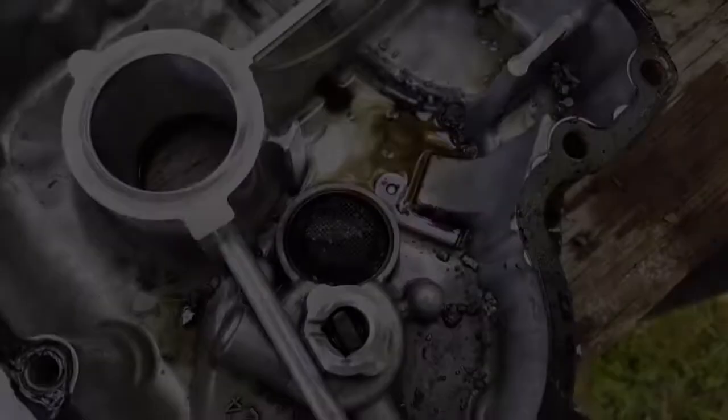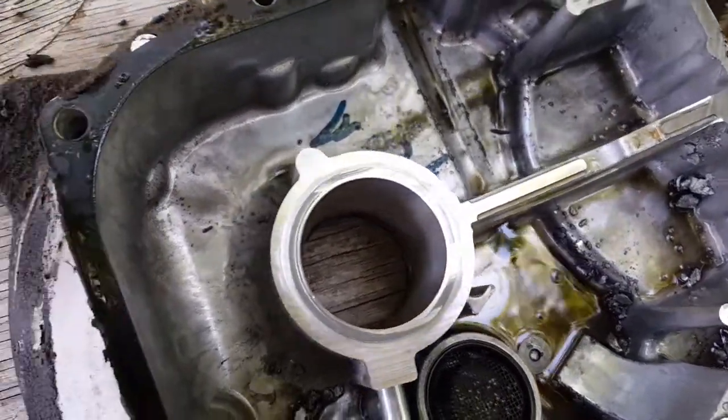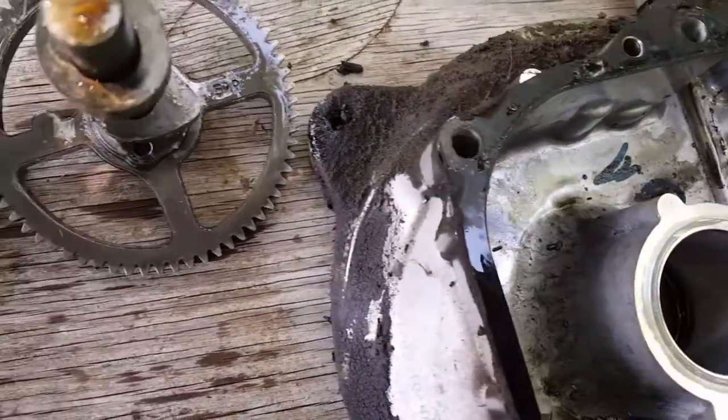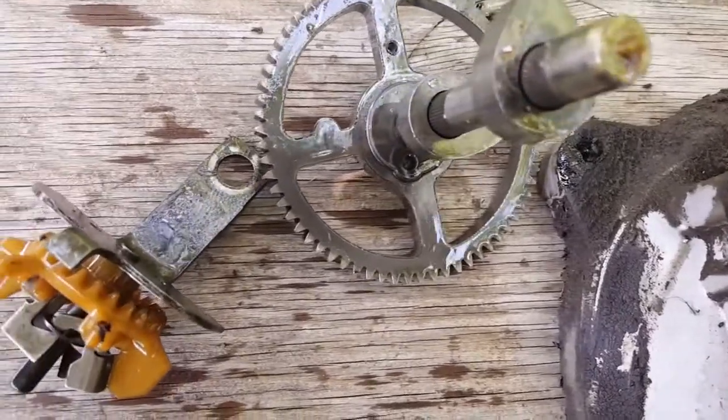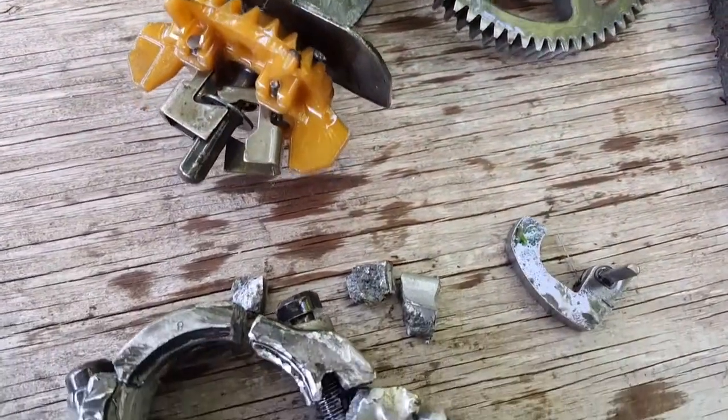This video goes to show you what could happen if you run your engine low on oil. So before you start mowing next time, be sure to check your oil.